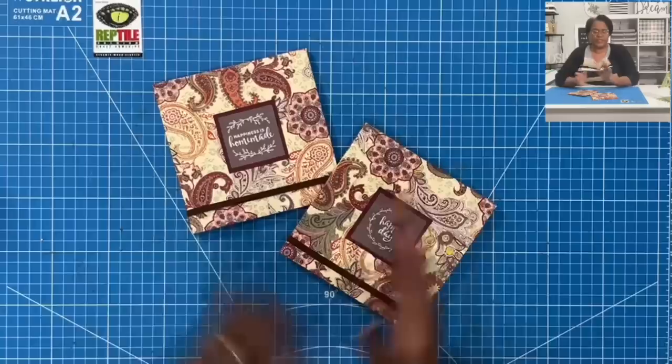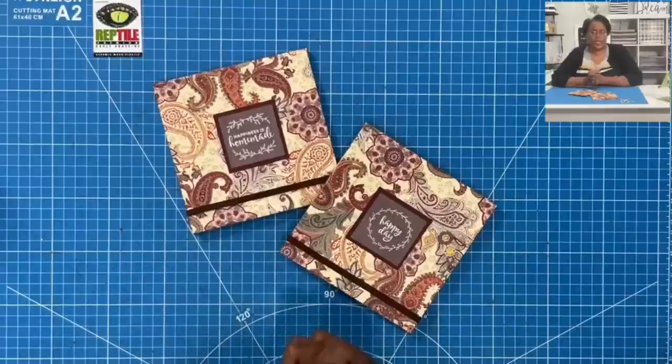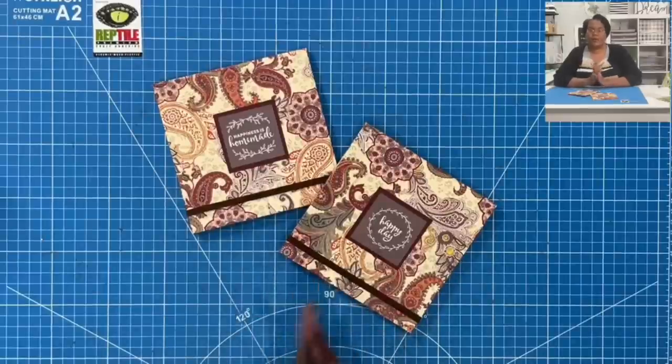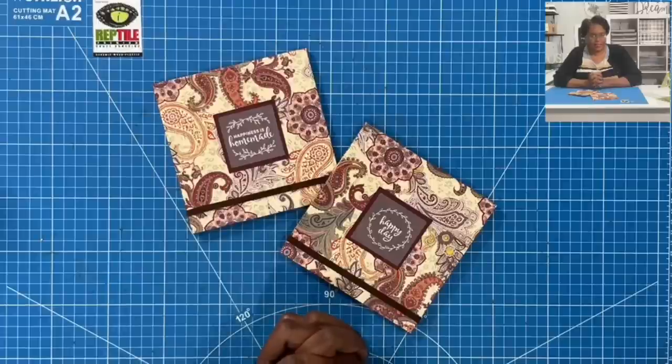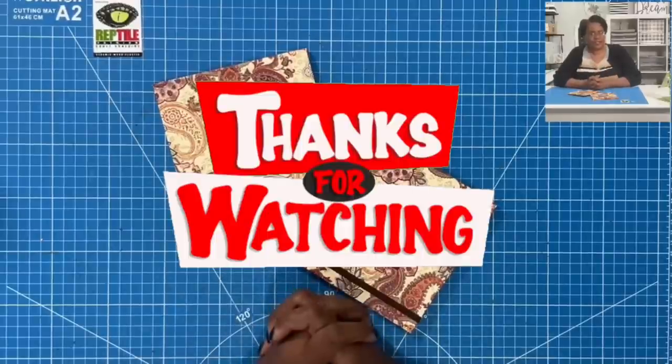I hope that you have enjoyed this really quick way to use elastic with your notebooks. If you have, please hit that like button. If you are not a subscriber to my channel, I would love to have you join this amazing online crafting family. As always, please be safe, be kind, be the reason someone smiles today. Happy crafting, and we'll chat later. Bye.